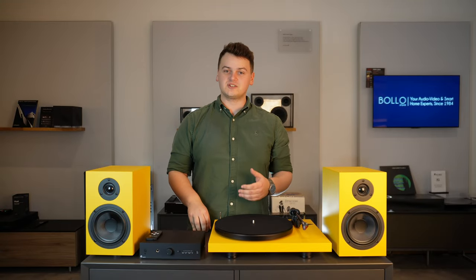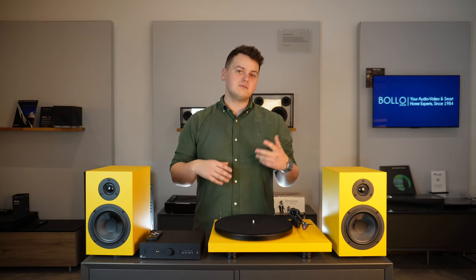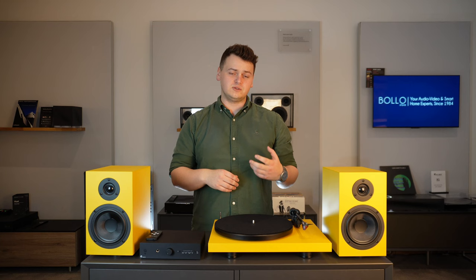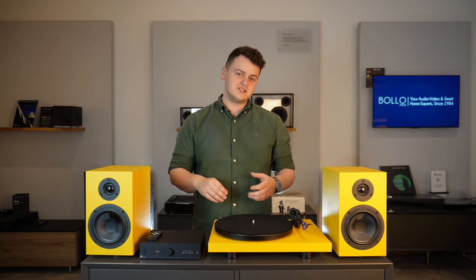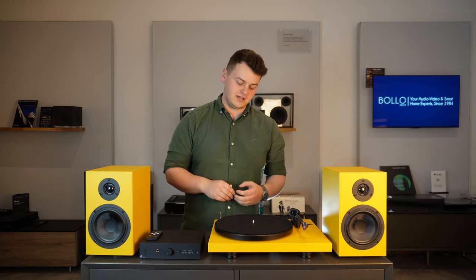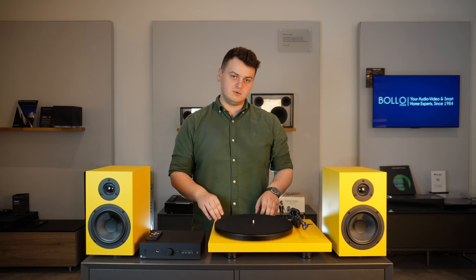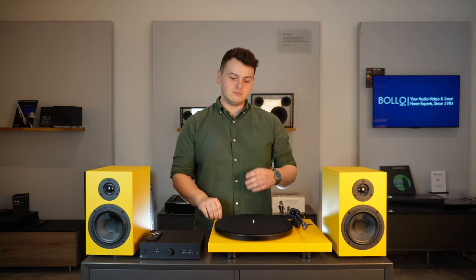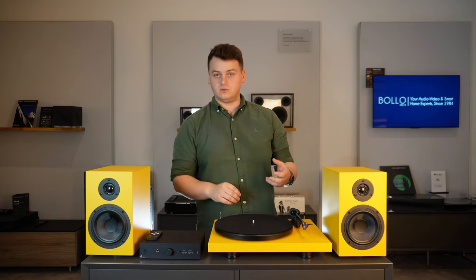Once you've had your Colorful Audio System for a while and you're starting to get that hi-fi itch, here are some upgrades you can make. One of the first things we'd recommend is upgrading the power supply. Project make the High Power it, which adds a ground to the turntable, ensuring there will be no hum or noise through the amplifier and that it gets the cleanest power source possible.